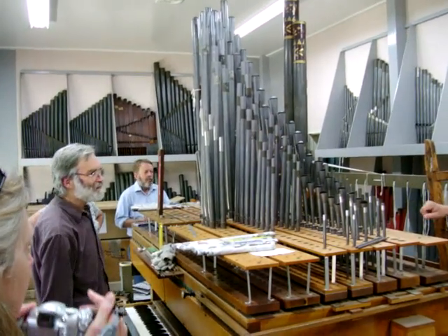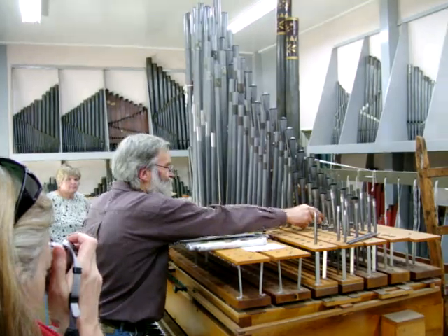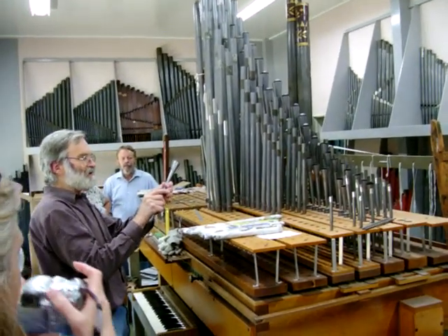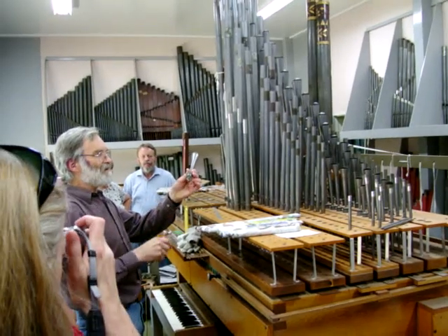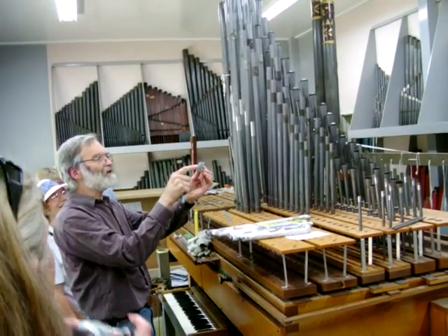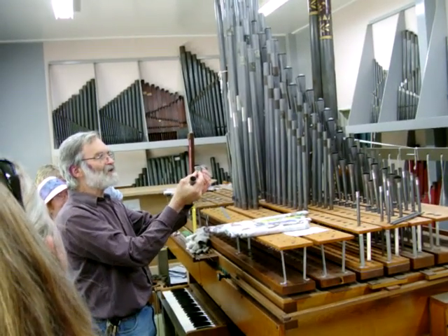So how do you tune? Is that sort of bending there? Well, these little ones here are reed pipes, so each one of them has a reed inside it. This wire controls how much of the reed is free to vibrate. This brass piece is hollow.